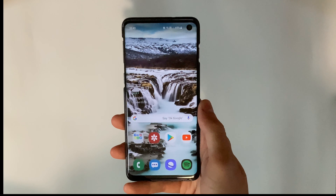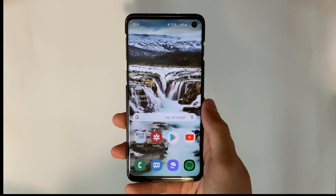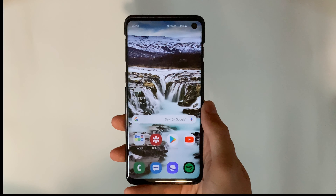Hey guys, welcome back to another video. It's been a very long time since the last one, but we're here with a quick video showing how to set up Wi-Fi calling on the Samsung Galaxy S10.